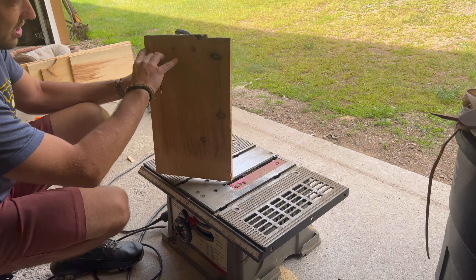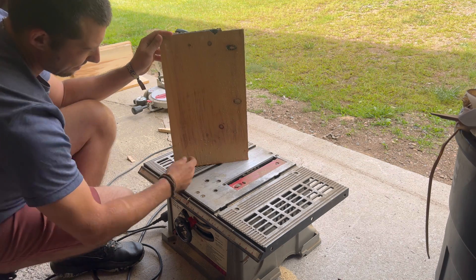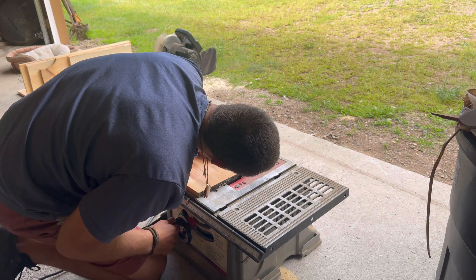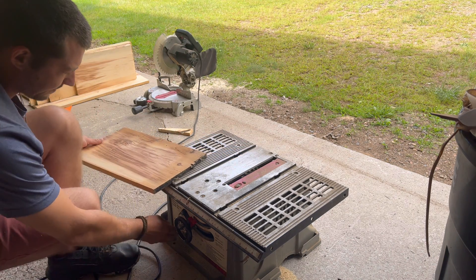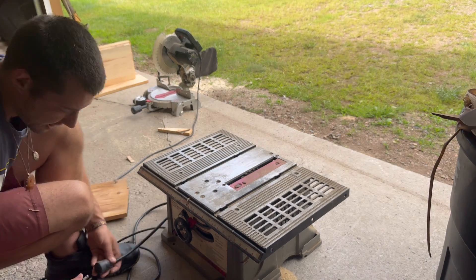We're going to make cuts down the board just like this to give the bats a little something to grab their little feet on. I'm setting the blade to just a tiny little bit — basically a saw-tooth blade's worth — and we're just going to run it down. After we plug it in, of course.